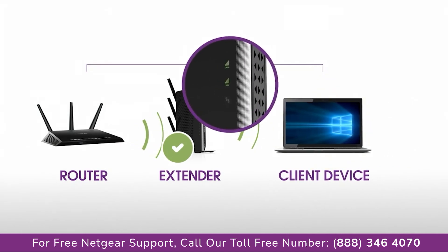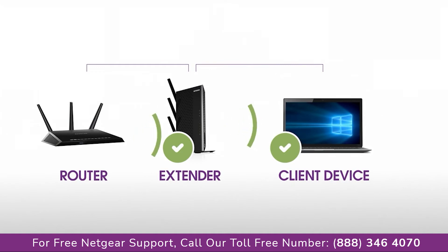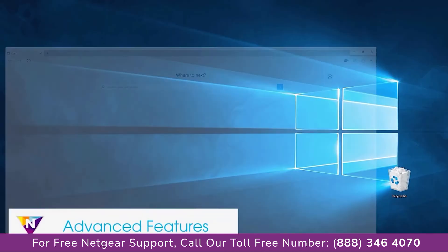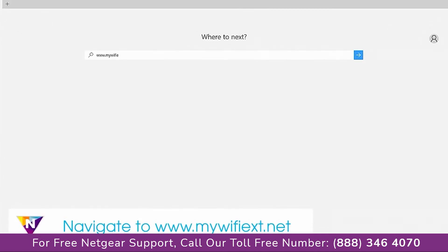If possible, move your client device closer to the extender until the device-to-extender LED turns solid green. Depending on the distance from your router to the dead zone, your extender may not be able to provide all the range that you require for devices like game consoles, TVs, and desktop computers. There are many advanced features that can be accessed in the extender interface at www.mywifiext.net.